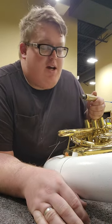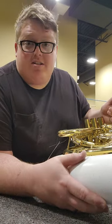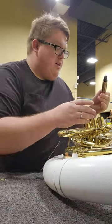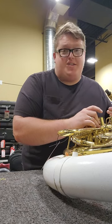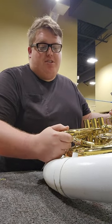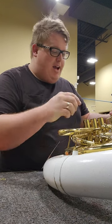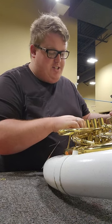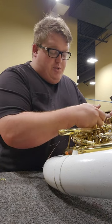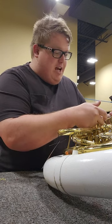Good morning from the repair bench. What I'm working on this morning is a little bit of valve work on a Jupiter sousaphone. What we're experiencing here is the valve casings are slightly out of round. Especially fiberglass sousaphones — they have a tendency to flex, and that puts pressure on each of these slide knuckles whenever a slide gets flexed and will sometimes bind up the valve. This is happening on all three.